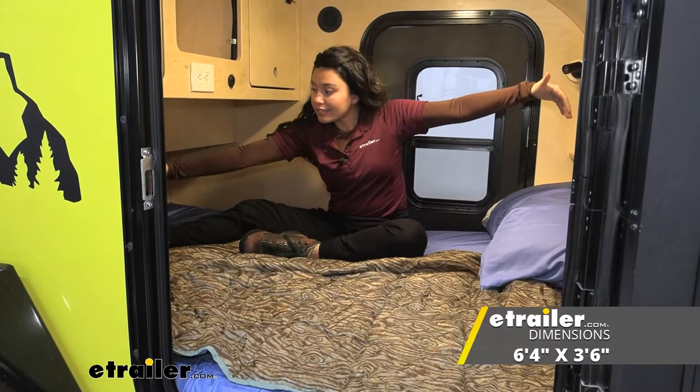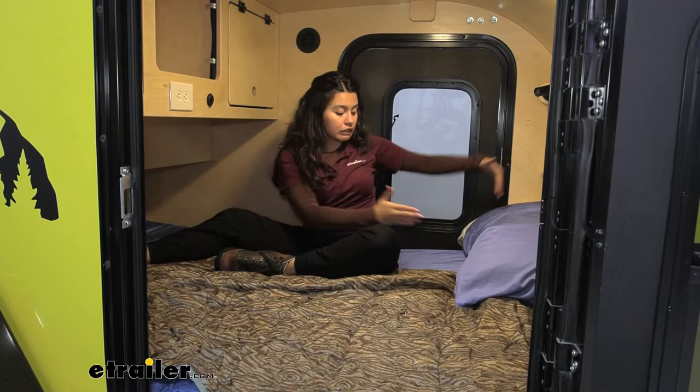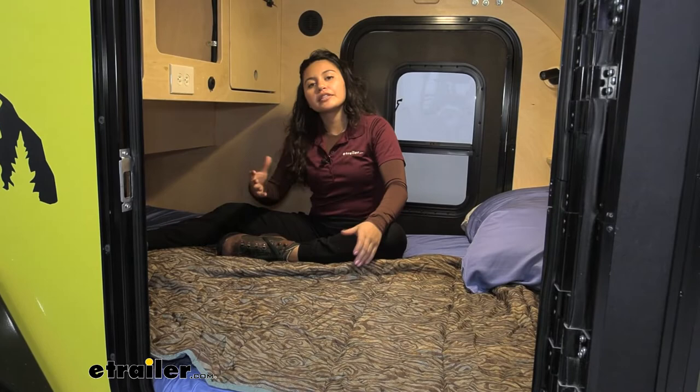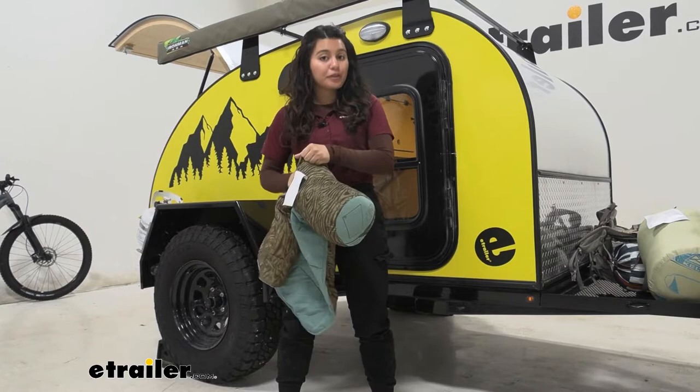The size of this blanket is six feet four inches long by three feet six inches wide — that's three and a half feet. As you can see here with our two-person mattress, it doesn't completely cover the mattress; that's what the Biggie Blanket is for. You can see how this is going to be the perfect fit for a single person, and if you want double coverage, go ahead and get the double version.